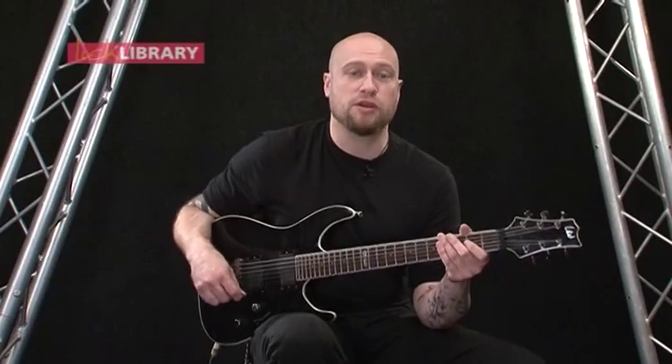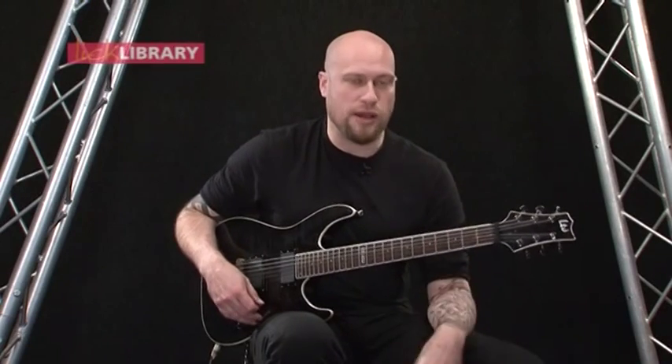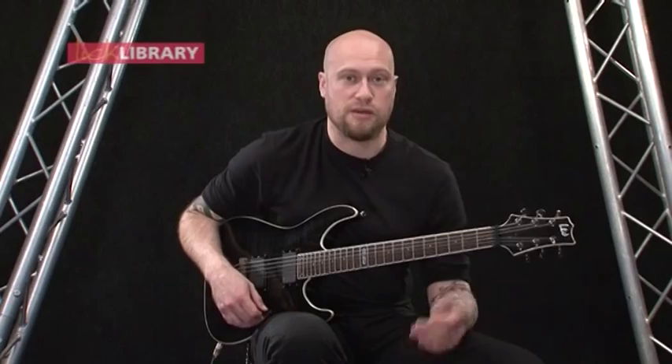The 2nd chorus is exactly the same as that, but it's double the length and it adds some octave slides in there as well, so let's see how that sounds.